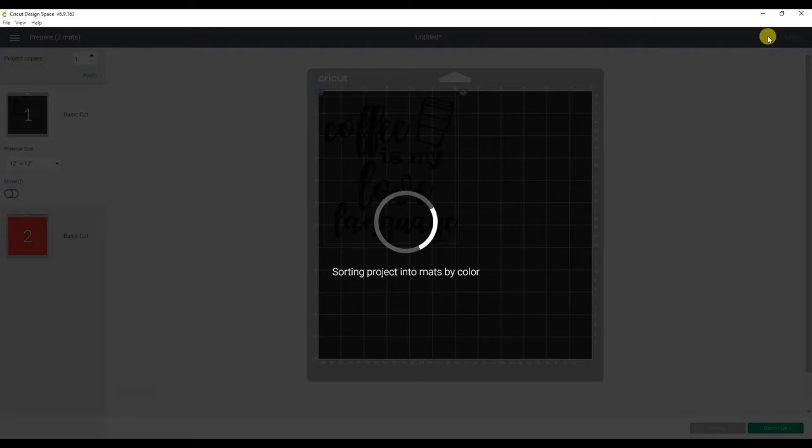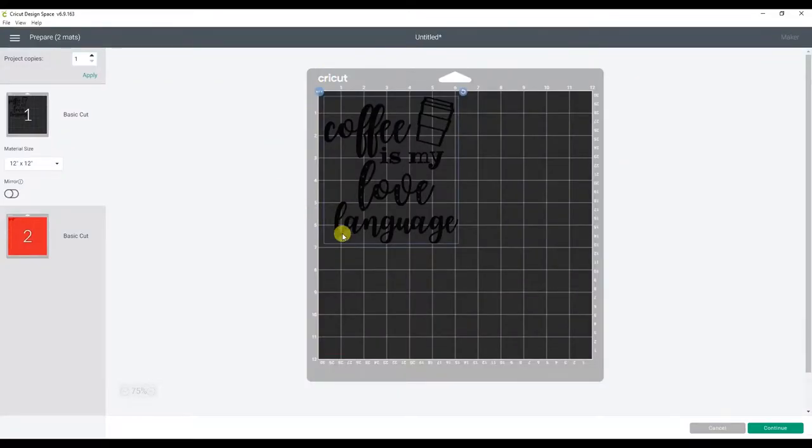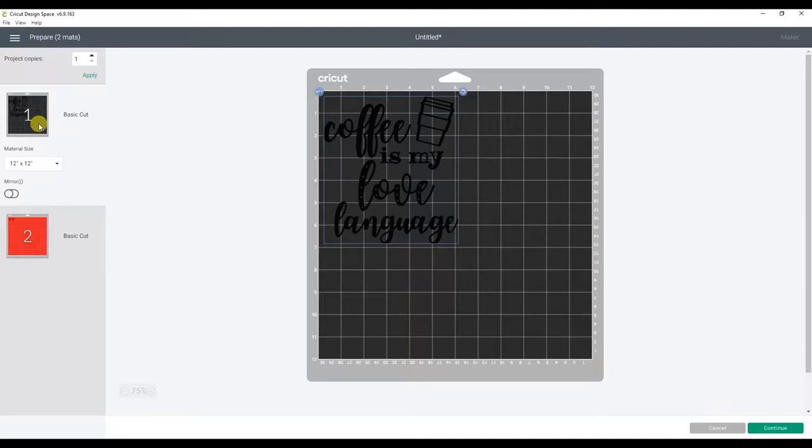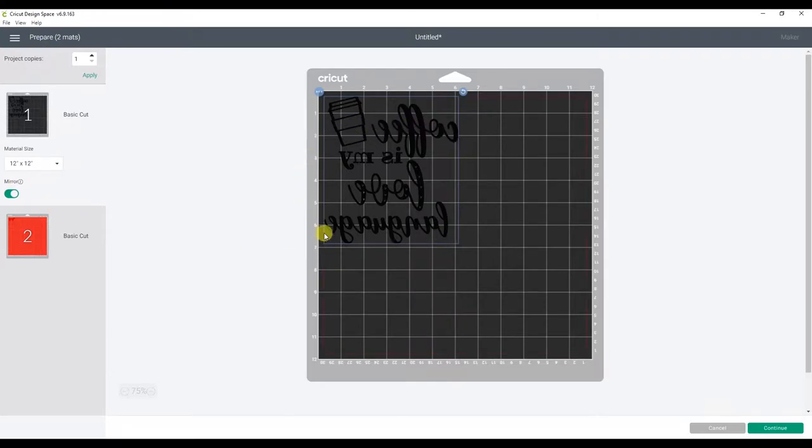You can see that we will have two different cuts, one for each color we are using. You do have the ability to move all of the design elements to one mat so that you don't have to load up the mat twice. But for this beginner's project, we will just cut each mat separately. In my other iron-on vinyl tutorials with multiple colors, I show you how to do this, so check those out if you want a more advanced way of cutting designs with multiple colors. Since we are using heat transfer vinyl, we need to make sure to also mirror our design, so we will go ahead and click the Mirror option for both of the mats.